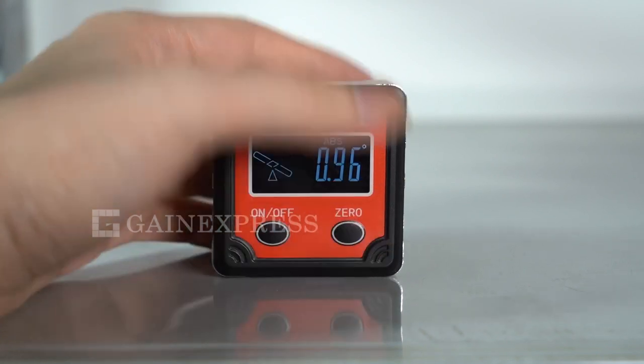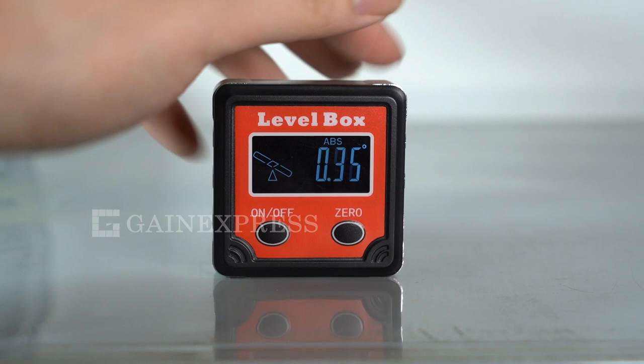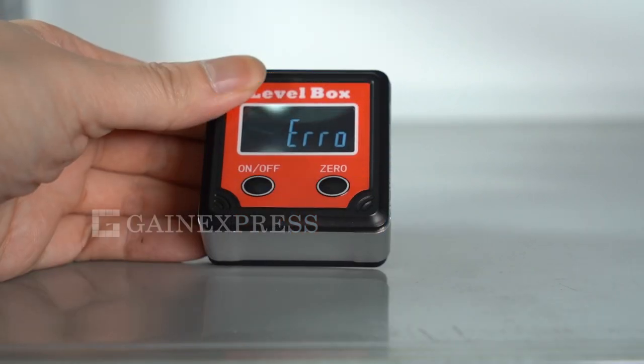Press the zero button again if you want to go to absolute measurement mode. Error is displayed on the screen when the vertical axis has deviated.